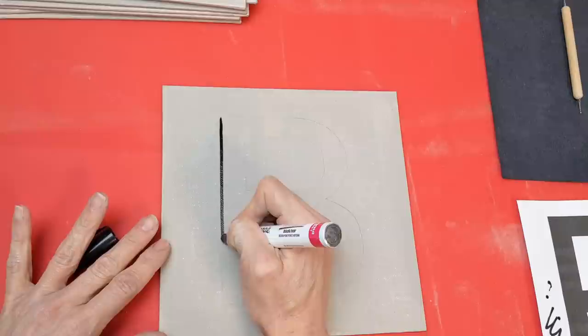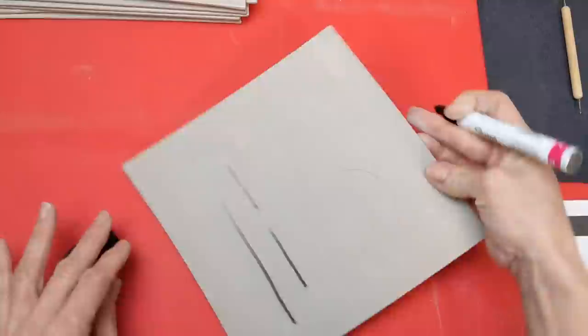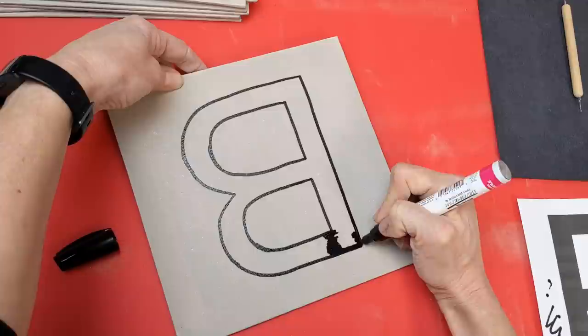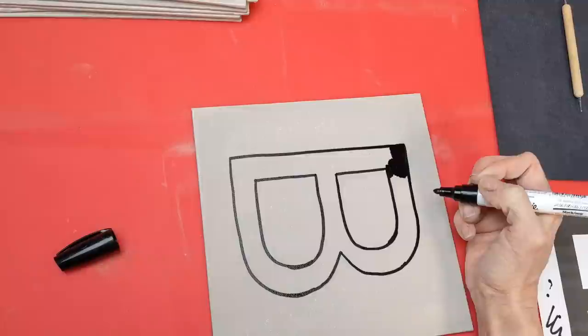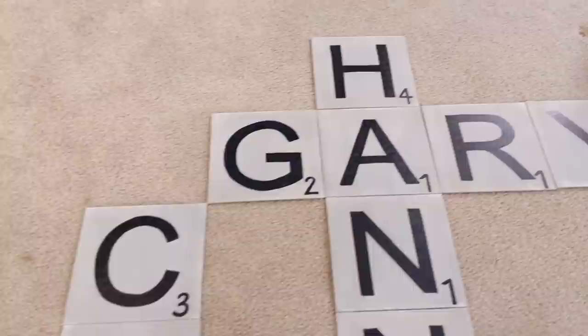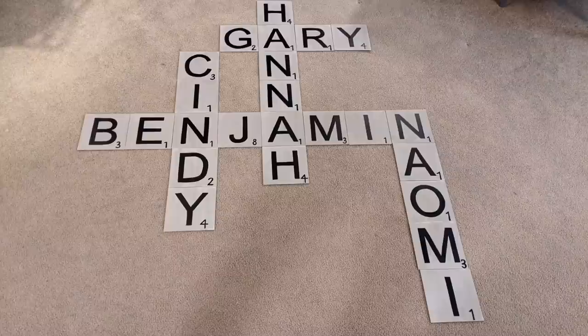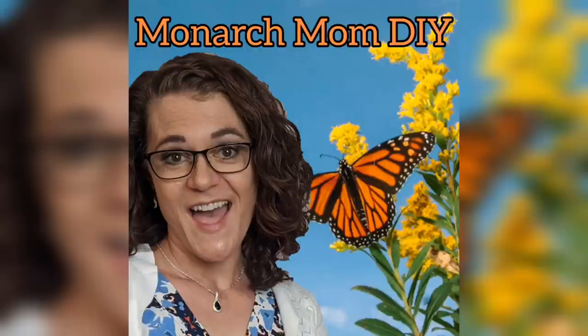Then I'm taking a black Sharpie paint marker and I trace my tracing and then fill it in. The numbers I did just freehand in the corner, but here you can see all the traced and colored-in letters. This was actually really fun and therapeutic to do. You don't have to do these so large — you could use some of the wood squares from Dollar Tree to do this idea as well.